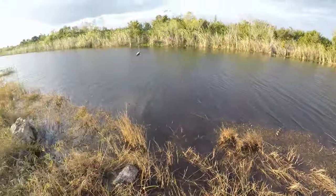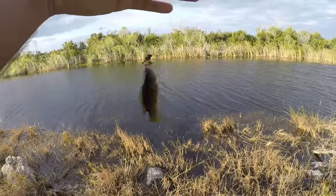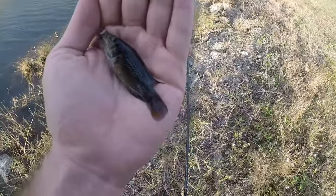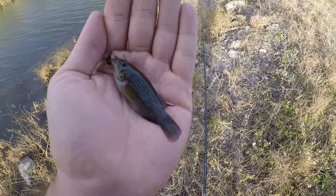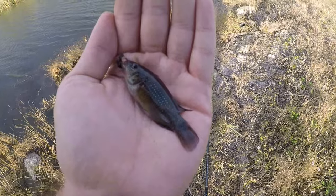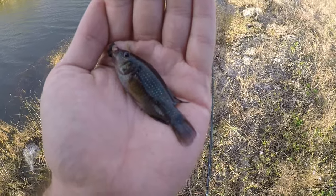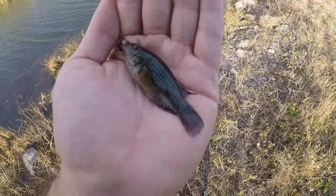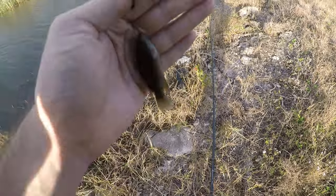An African jewel cichlid — new species for the day, awesome! Perseverance pays off. I had no idea that jewel cichlids were actually in the Everglades, but I guess this proves they are. There are actually several different jewel cichlid species in Florida now and they're really tough to tell apart. The state of Florida lumps them all together as one, but some independent research found there are several different actual species.